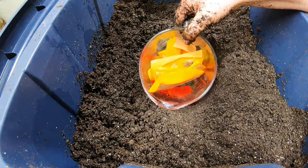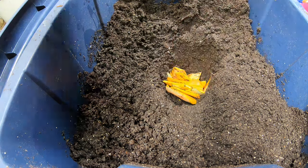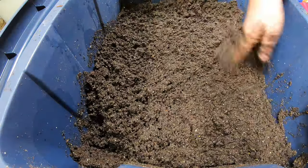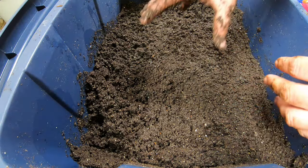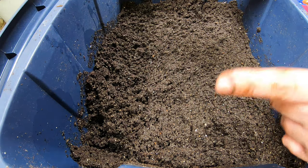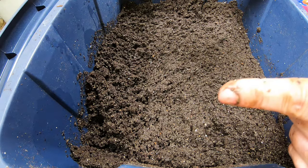Once I put the lid on, the moisture will even out throughout the whole thing. What I have here is some peels from my candy roaster squash — I have one more left and then I'll be out of winter squash. I'm going to bury those peels, and any of the baby worms will congregate in there. Then next week when I put the rest of the harvested castings in, I can pull out any of the baby worms from here and return them to the system.